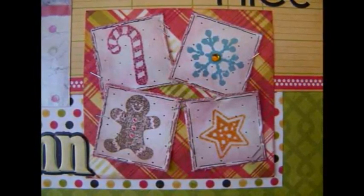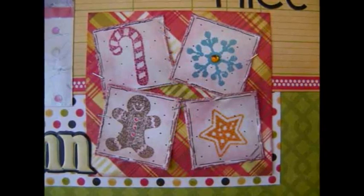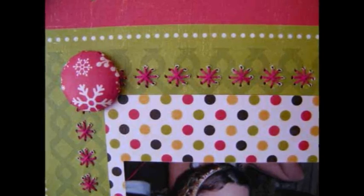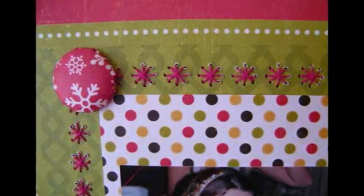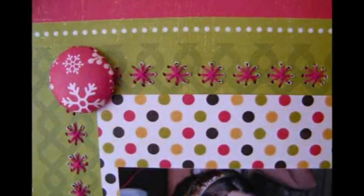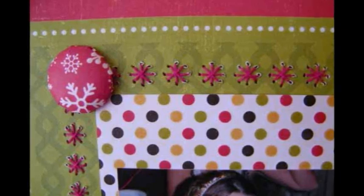Step 5: Add the Autumn sticker and the letters to create the 'Always Nice' title on your page. Step 6: Make a brad using your eye top and add it to the left corner of your stitched work.